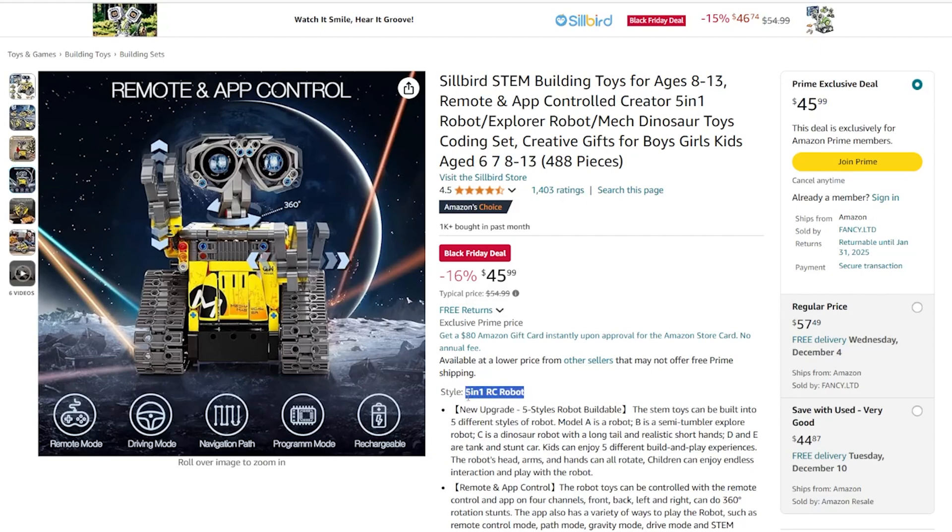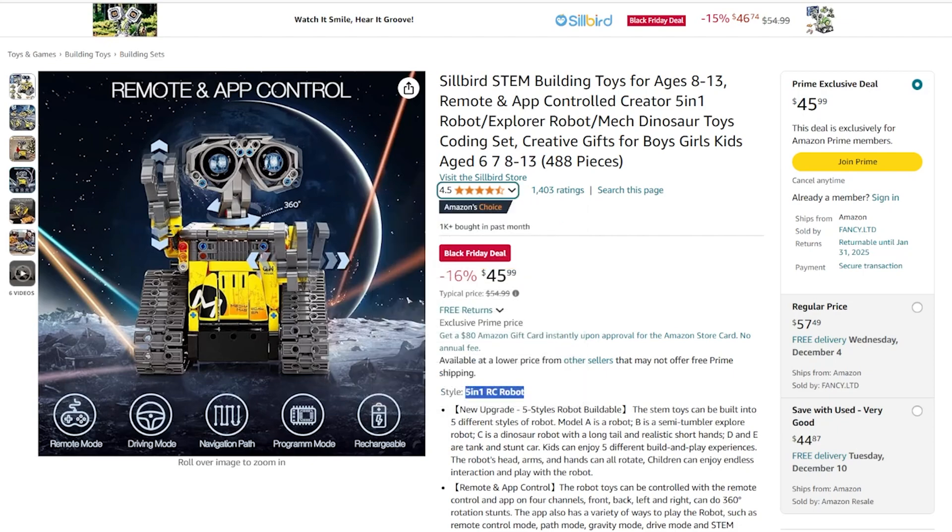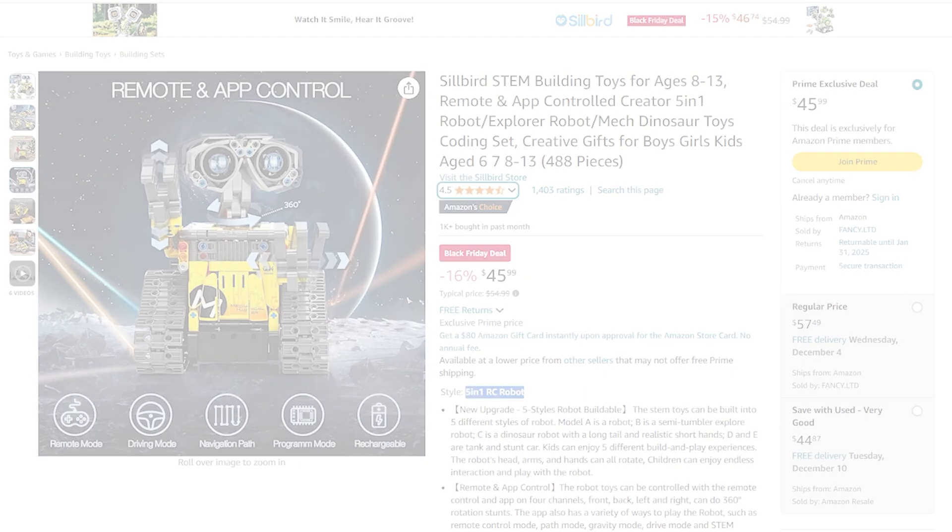The reviews for this set seemed pretty solid — 4.5 stars with over 1400 reviews. With that kind of feedback, we decided to give it a try. And so we did.